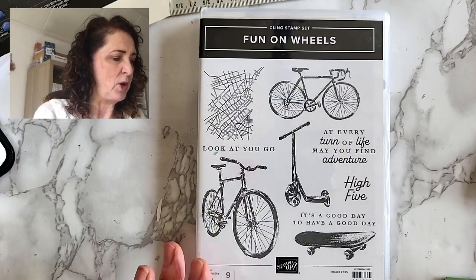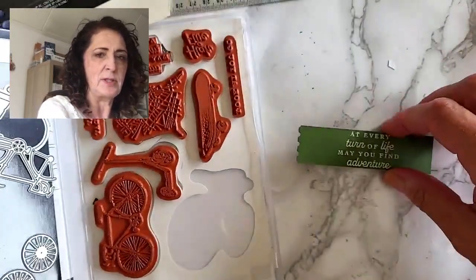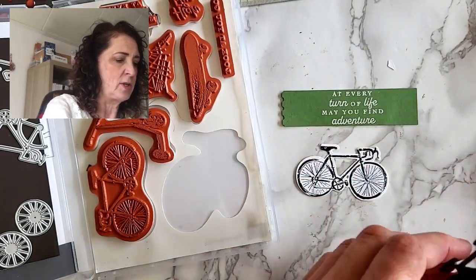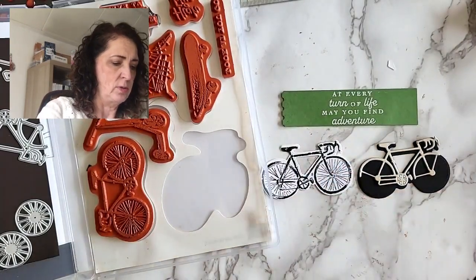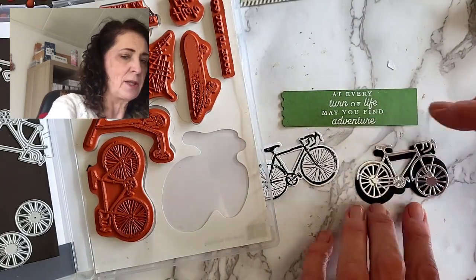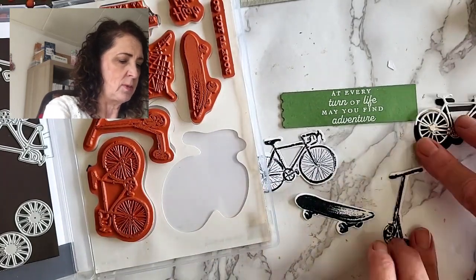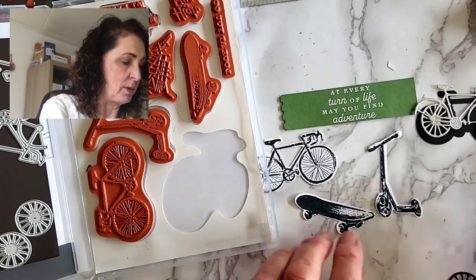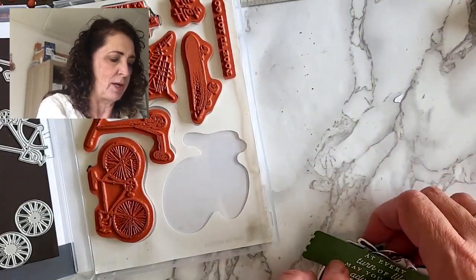So let's have a look. Here is the Fun on Wheels stamp set, and it also comes with some dies. I've stamped this, I've embossed that one on white, and then you can see there is this stamp with the die, and here's the die itself without the stamp, and there's an intricate die that lays on top of it like this. And then there's also the wheels that would go underneath. I'm not going to build this today, but you get the idea. And then there is also a skateboard, and something kind of like a scooter. I keep all these little bits and bobs in a little baggie inside the stamp case so that when I need to make a card, I have all these pieces ready.